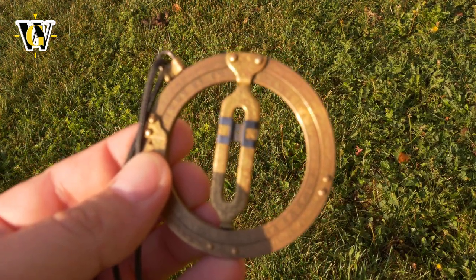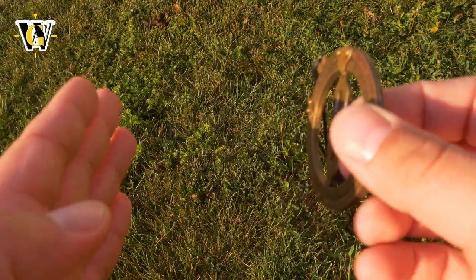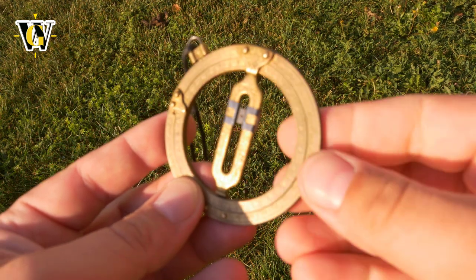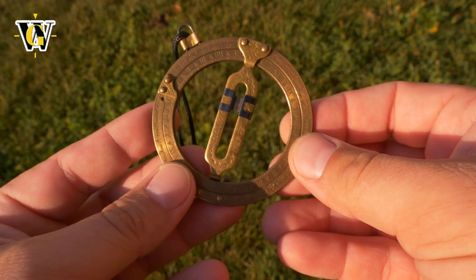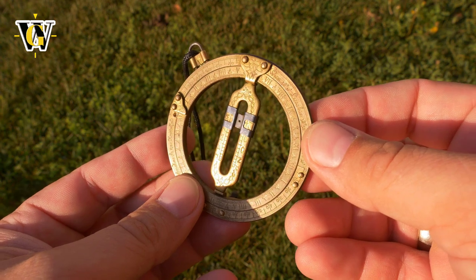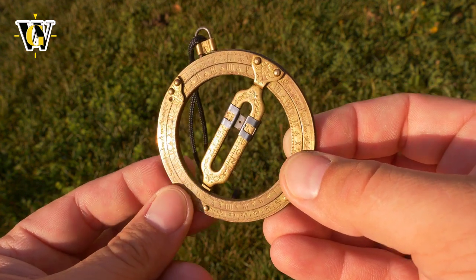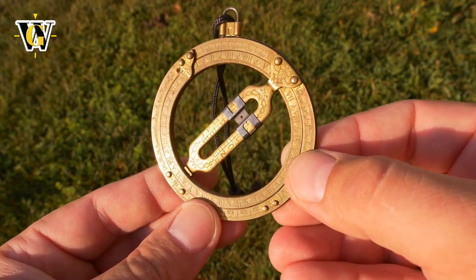I hope you enjoyed this video on how to use this archaic method of reading time, but it is one of the most reliable methods - one has to admit it doesn't use a battery or the motion of your hands; it uses a celestial body. So nothing can be more reliable. Anyway, I hope you enjoyed and found it useful. If you did, please like and subscribe, and until the next video - bye!